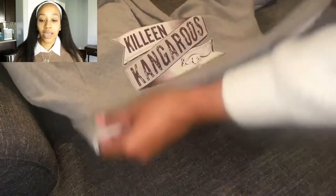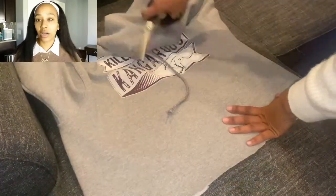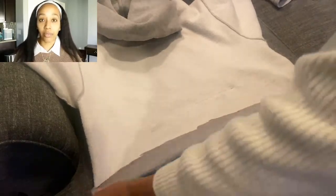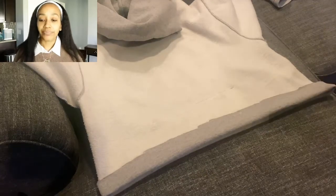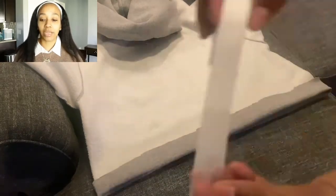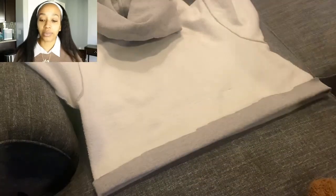So as you guys see, I've cropped it now. I'm going to go ahead and lay it flat — just looking to see if it's long enough, which it is. Flipped it inside out and then folded the ends — the bottom — over. And then on the side, I went ahead and cut a slit. You'll see why that's important to do.